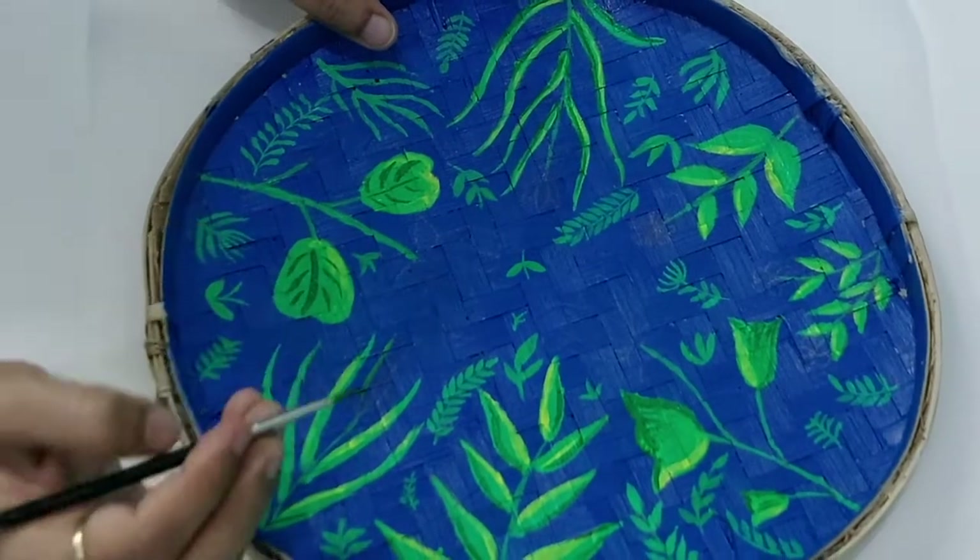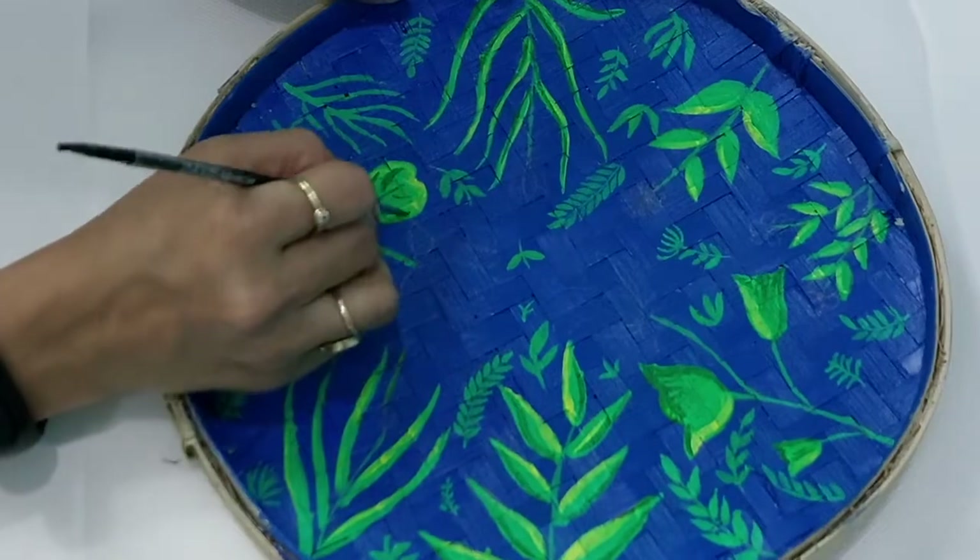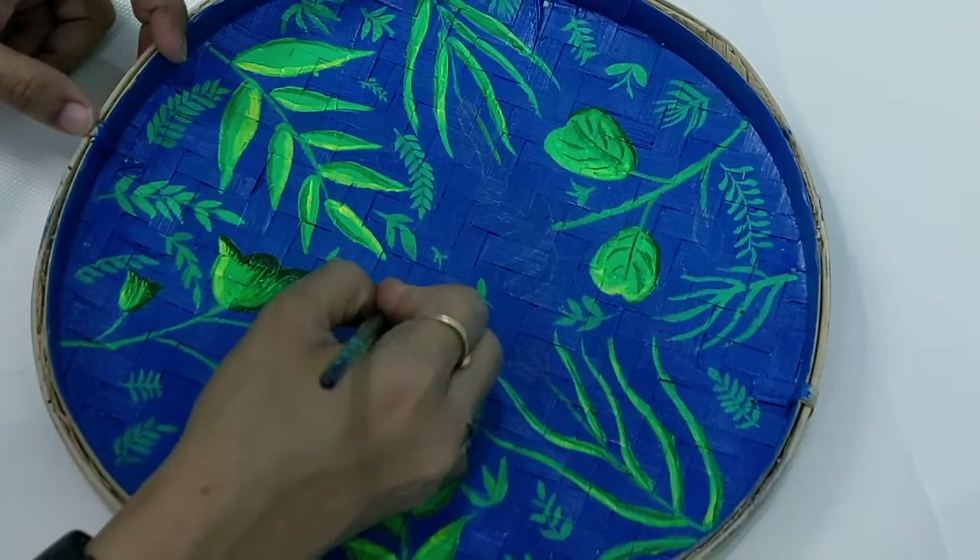At this point of time, I'll create a highlight in the leaves and then I'll start with the flowers.